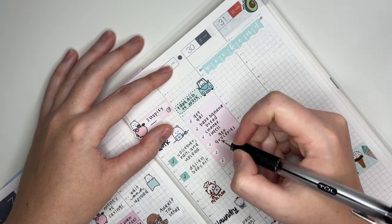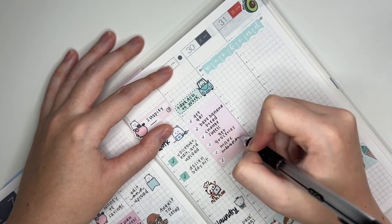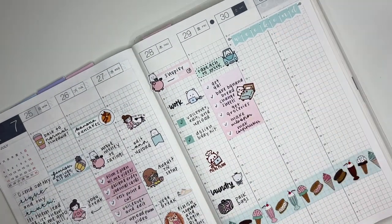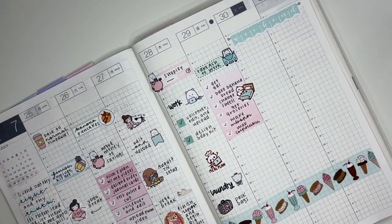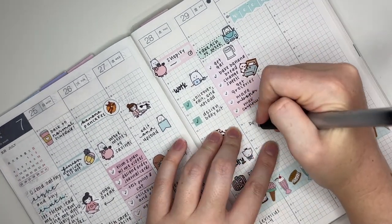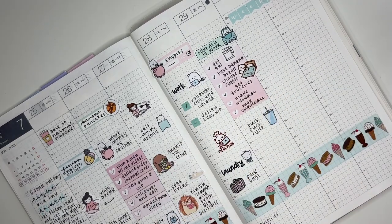I mainly wanted to get stuff ready for when we got back — I did some laundry, baked some banana bread, and did some meal prep. I put down a little bed sheet changing sticker from Happy Day and a gas pump sticker from Blueberry Papeterie. I went to my local juice shop in the afternoon and marked that with a smoothie sticker from my shop.